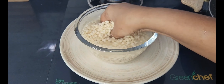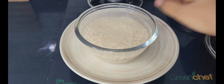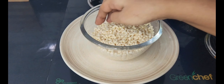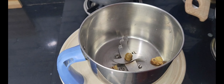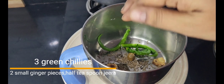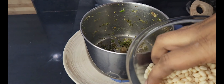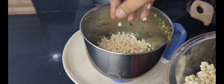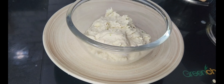We will take the soaked dal and mix it in the jar. Before we proceed, we will mix it up completely in the jar.